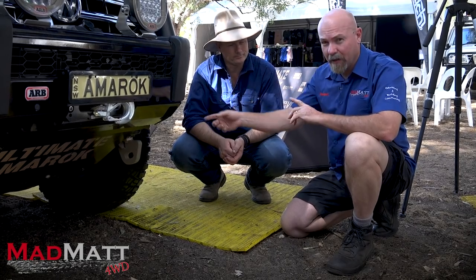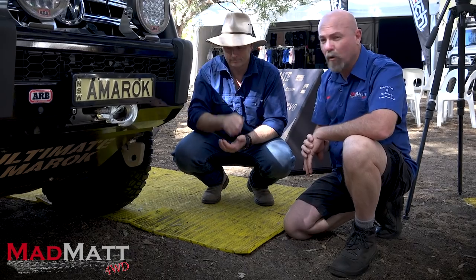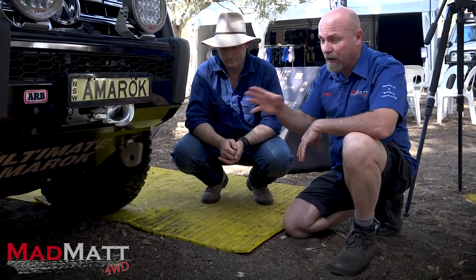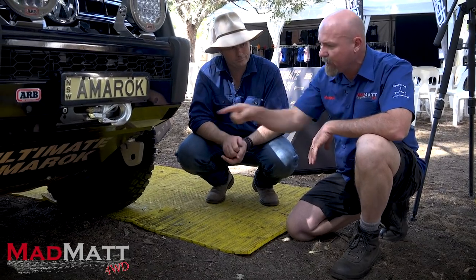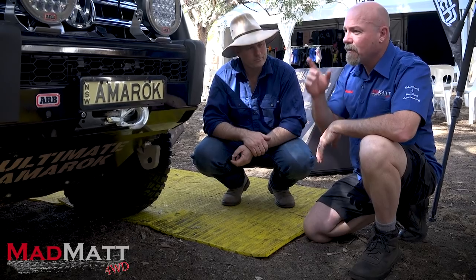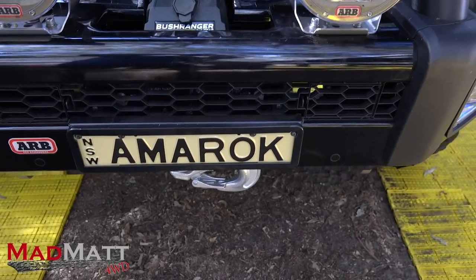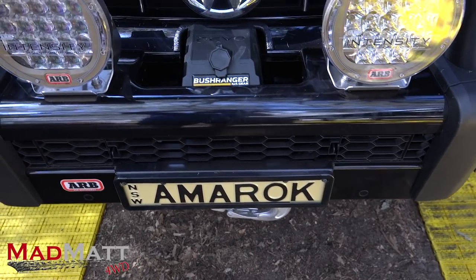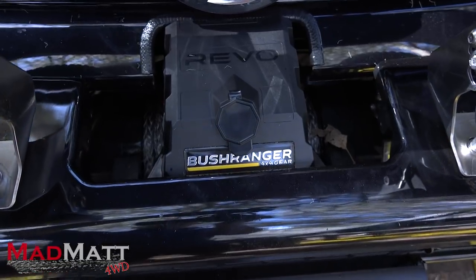Having looked closely at these recovery points, if I had an Amarok and had to choose between the previous ones I reviewed and these, these would be the ones I'd go for. In my opinion, having done a lot of boilermaking and welding work, that's where I'd be heading. As for the winch, it's a Bushranger Revo winch — I think she's a 10,000-pounder.